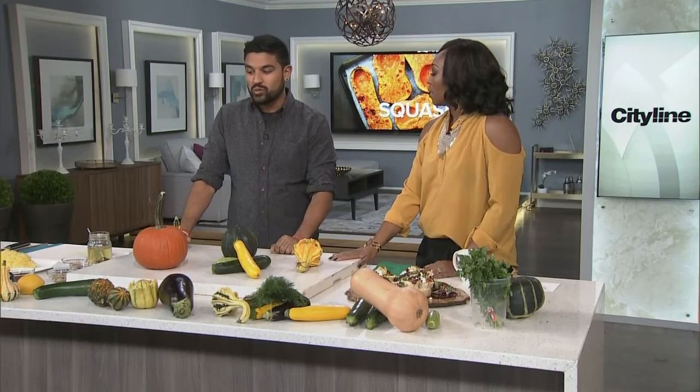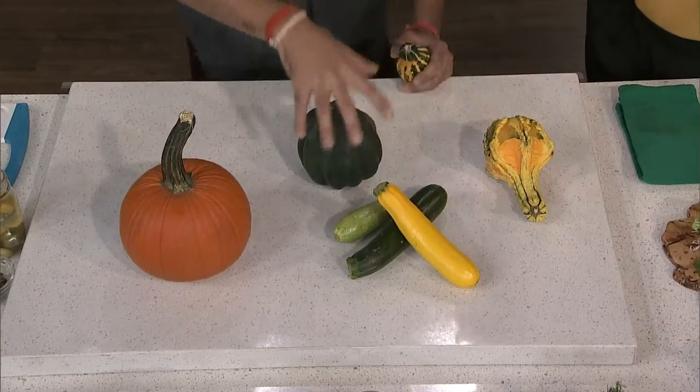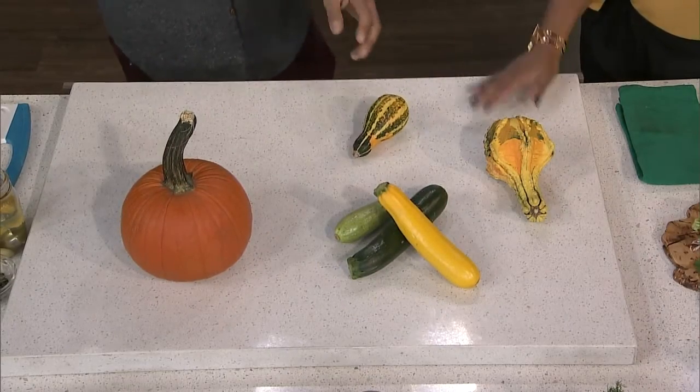We're back to veggies now and talking about squash. We're going to deconstruct the different kinds of squash out there. There are like 900 different types of squash — we're not doing all 900 — but we have some common ones: this is a pumpkin, we have a zucchini, and we have an acorn squash.